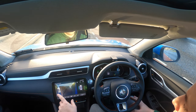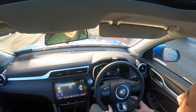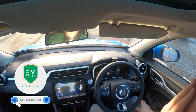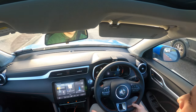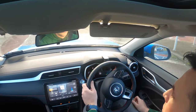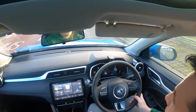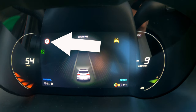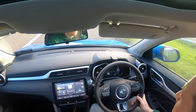The blind spot only activates below a certain speed. The traffic jam assist only activates at less than 56 kilometres an hour — you're obviously not going to be in a traffic jam above that speed, and that's where the adaptive cruise control takes over. We should be back up to 60 — oh, we're back up to 80. Very good. That works well.